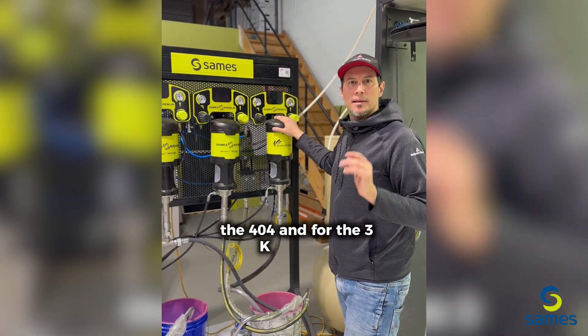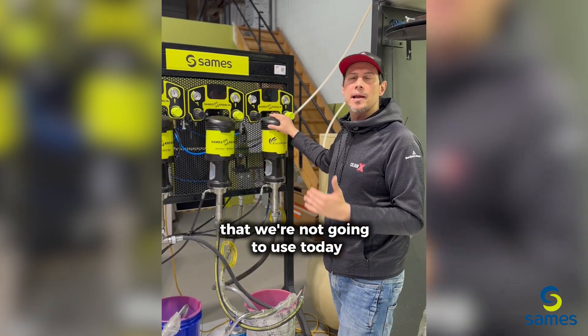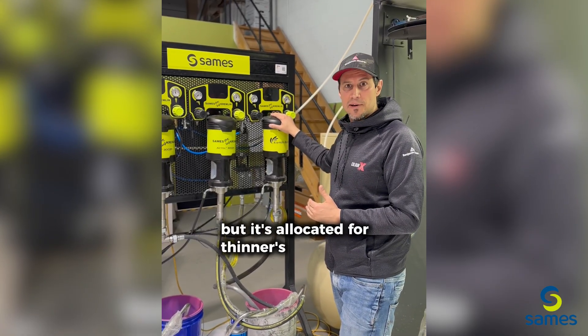For the 3k system, we've got a third pump that we're not gonna use today, but it's allocated for thinners or reducers.